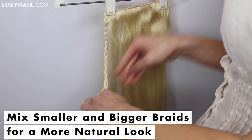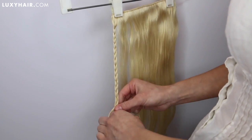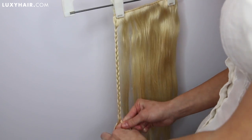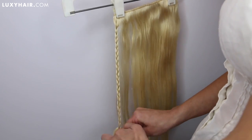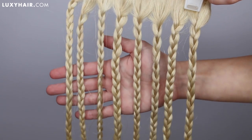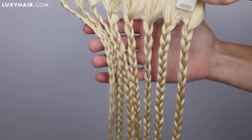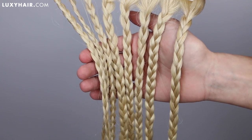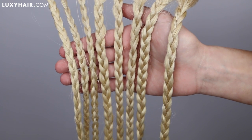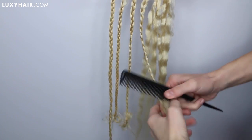Using different sized braids will help to make it look even more natural. I would recommend letting your Luxies dry overnight, but if you would like to expedite the process, you could definitely use a hairdryer. I think it will last the longest and look the most authentic if you let it dry overnight. Here is how our weft of hair looks with 8 braids locked into place — I went ahead and let these dry overnight and it turned out absolutely beautiful, perfect for those of you with 2A or 2B waves. If you have a tighter wave or curl pattern, I would recommend using more braids.